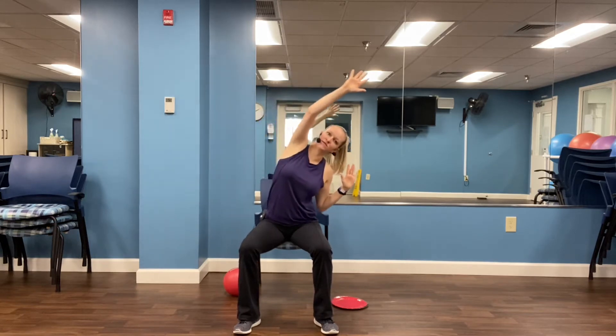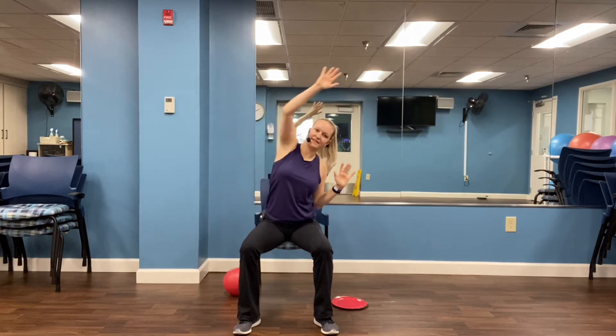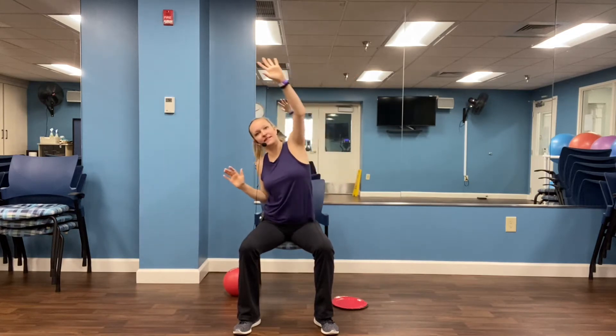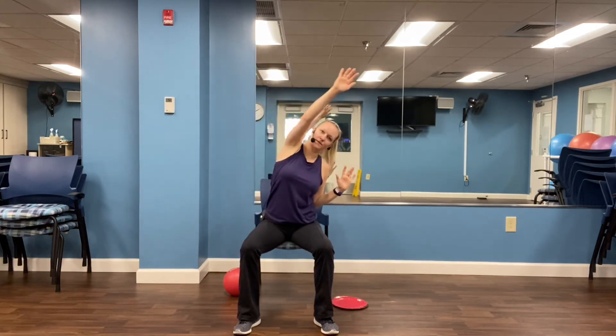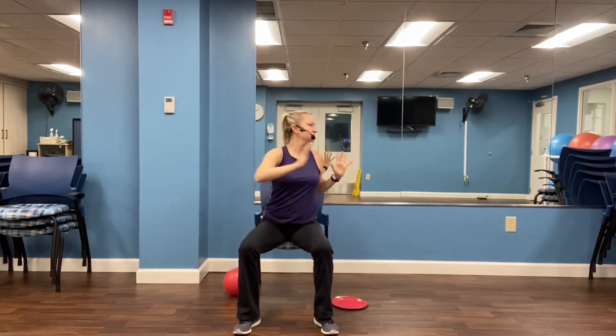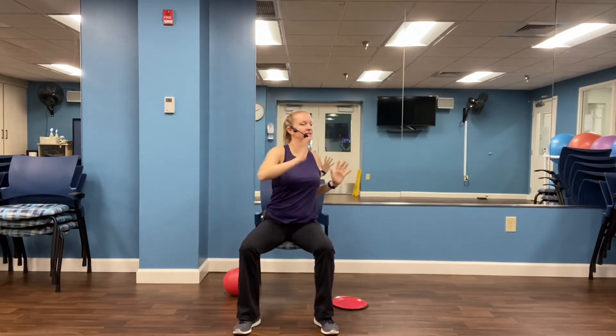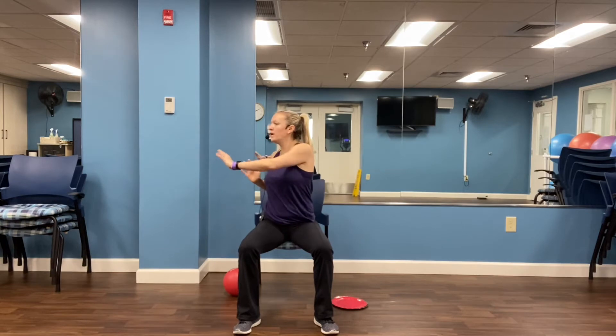Let's reach up to the sky. Just feel that stretch through the torso. Four, three, two, one. Reach across the chest. Four, three, two, one.